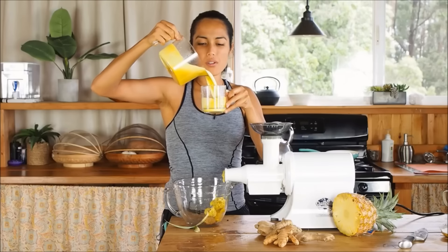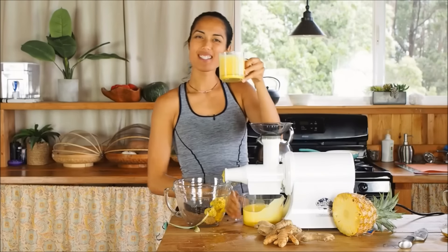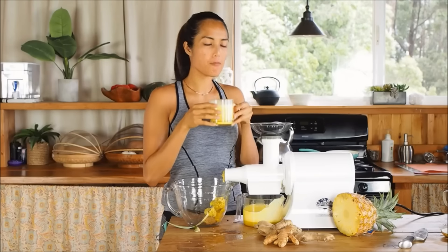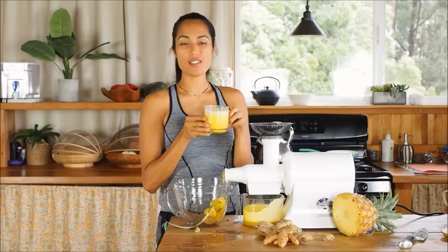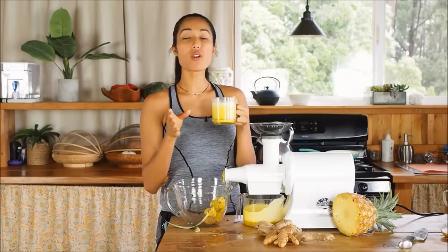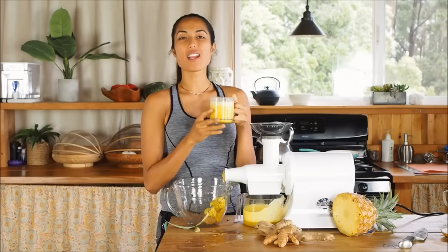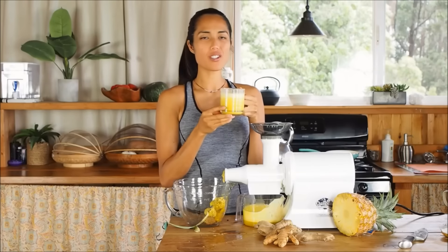All you need is a glass, pour your juice — beautiful yellow detox juice — and cheers. Take a drink. Oh yeah. Feel free to add wheat grass to this recipe if you want. Wheat grass blends really well with pineapple and that's just going to give your body that extra kick. So I hope you enjoyed this recipe. I sure do. This is amazing.